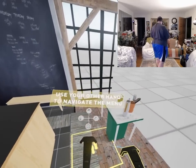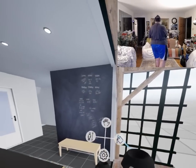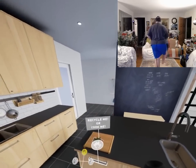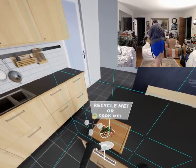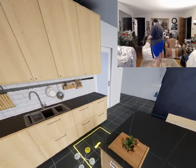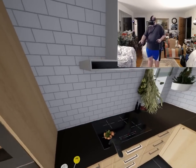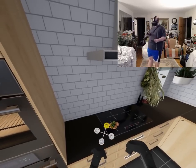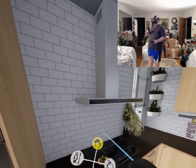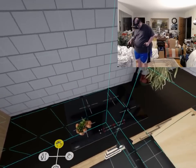Use your other hand to navigate the electric menu. I'm holding the menu button. Oh, there it is. Alright. Recycle me or cook me? Cook. That's right, cook. Half cook you — you better turn it on. There's instructions, and you have to turn the fan on. I'll turn this on.